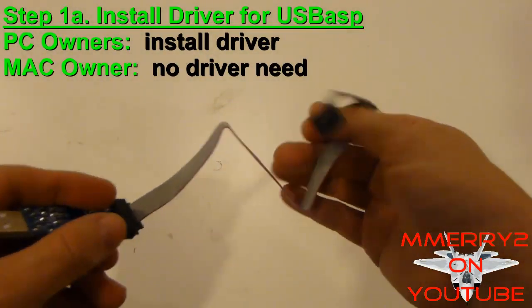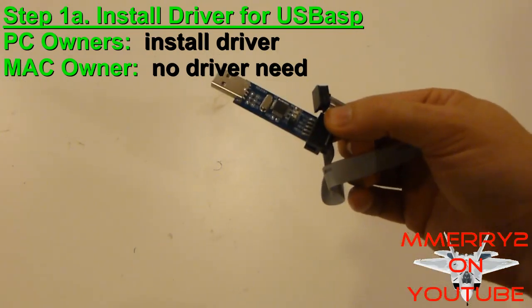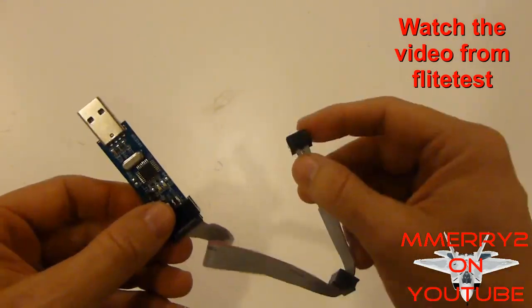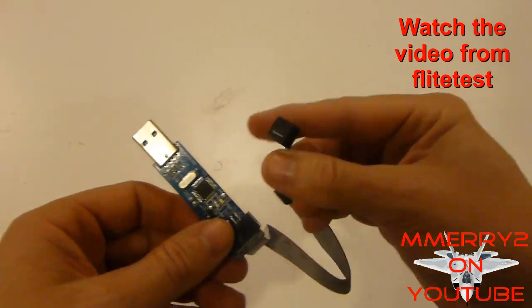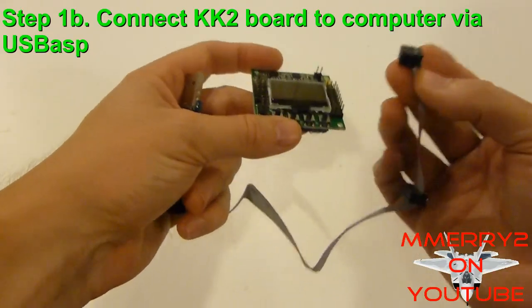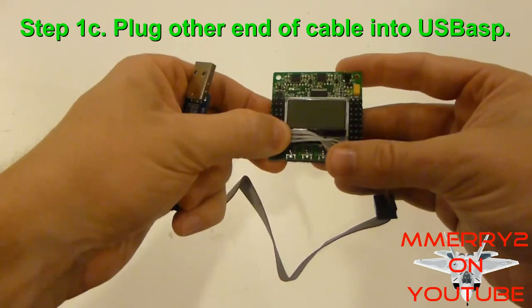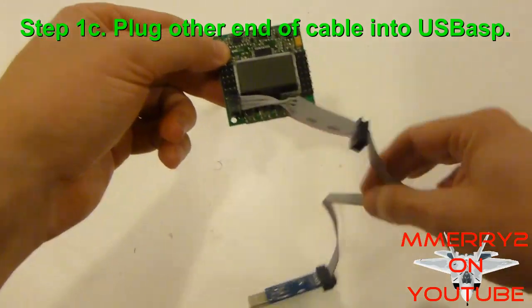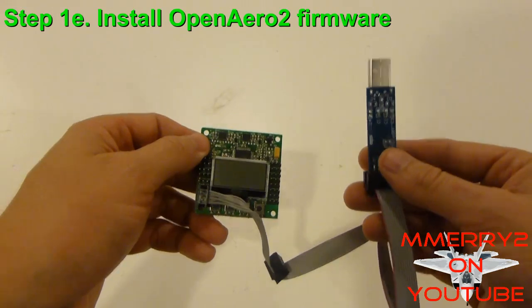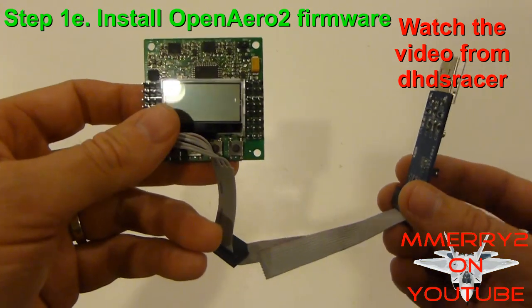If you're a PC owner, you'll need to install the driver for the USB ASP programming device so it can plug into your computer. If you're a Mac owner, you don't need to install the driver. Flight Test did a good video to show you how to install the driver — I'll supply a link. Go ahead, watch the video, and come back here after the driver is installed. Once you have the driver installed, plug the ribbon cable into your KK 2 board. Make sure the ribbon faces to the inside of the board. Then plug the USB device into your computer and you're ready to flash the firmware.